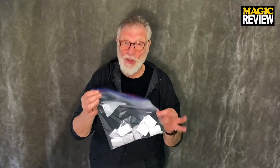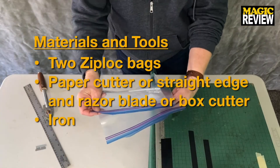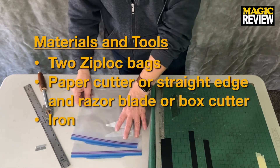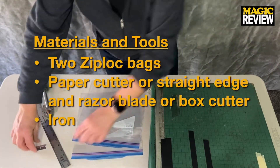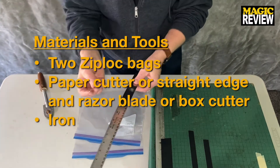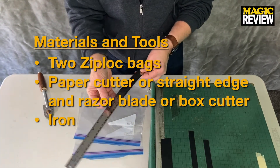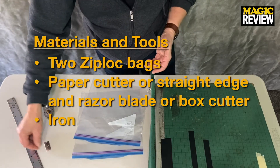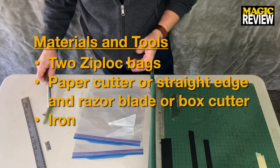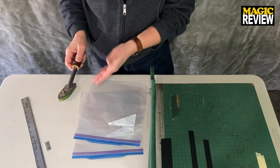So it's a transparent forcing bag made from two ziplock bags — a very innocent-looking, cool little prop. Let me show you how to make it. Here's what you're going to need: two ziplock bags, a paper cutter or a straight edge and razor blade or box cutter, and an iron — this is a tacking iron, but you can use a clothing iron.